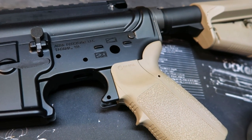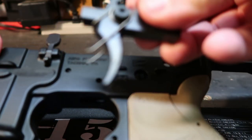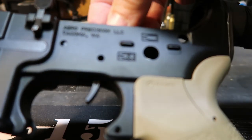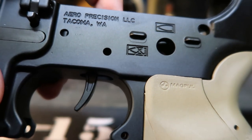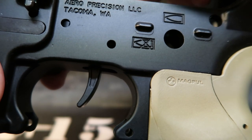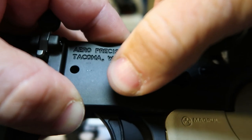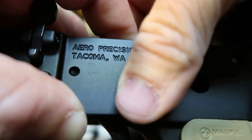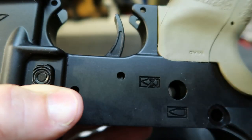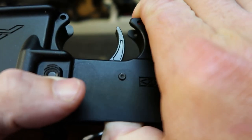I'm going to be installing this today in my Aero Precision lower. We'll go ahead and start by putting the trigger assembly into the lower. Drop that right in until you see your trigger pin hole match up, then slide your trigger pin right in there. Flip it around and it pops right through.